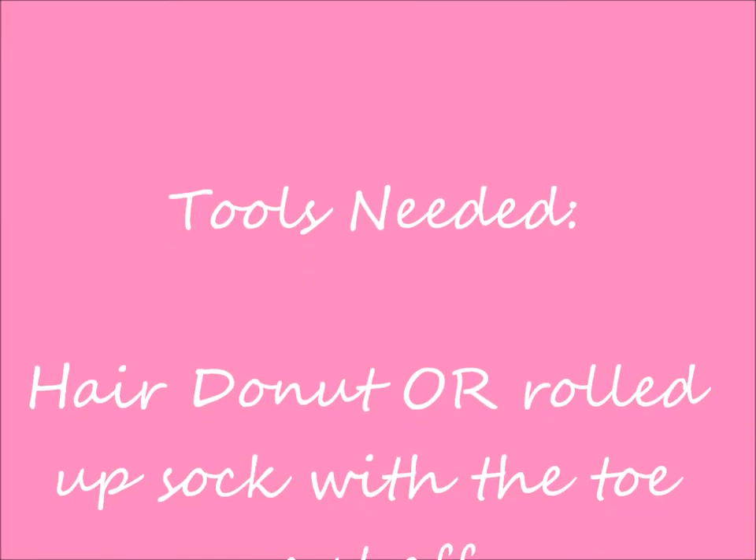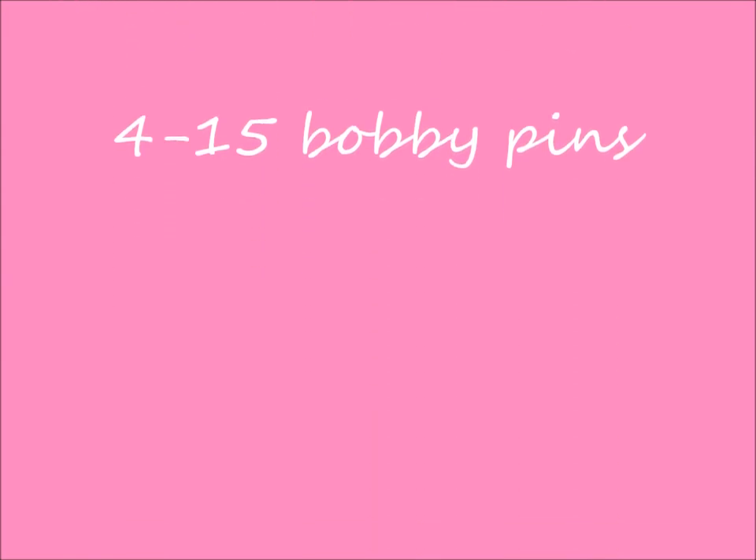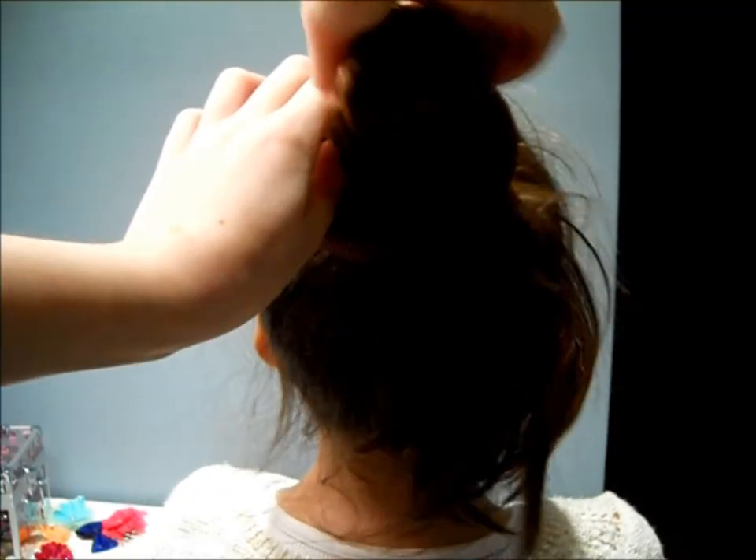Now we are going to be doing a traditional donut bun. You can also use the hair donut or the sack with the toe cut off like you did previously. And two hair bands and four to fifteen bobby pins.